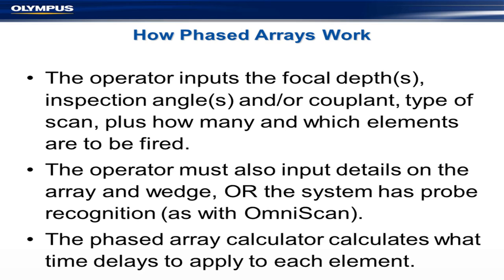Particularly with the portable instruments, you hook it in — there's a chip in the array — and it automatically reads the array and tells you what type you're using. You do have to put in details on the wedges, but they're written on the sides. We like to make it easy for the operator; this has been quite a change in the last 15 years. There's a phase rate calculator inside the instrument that calculates what time delays to apply to each element, and as an operator you don't have to do very much.